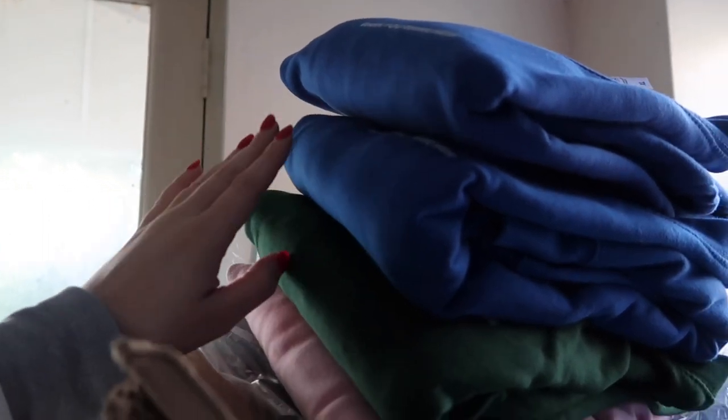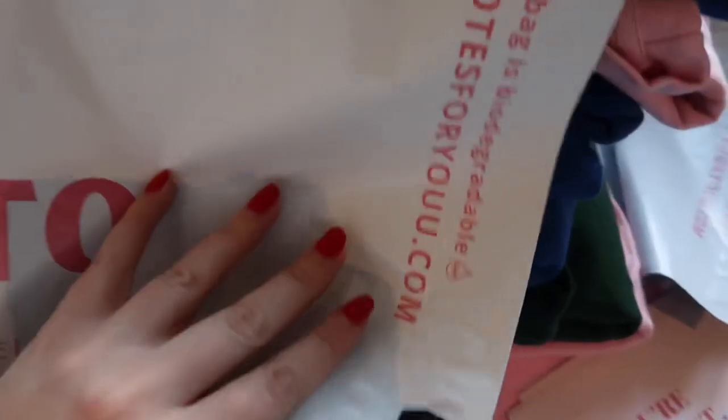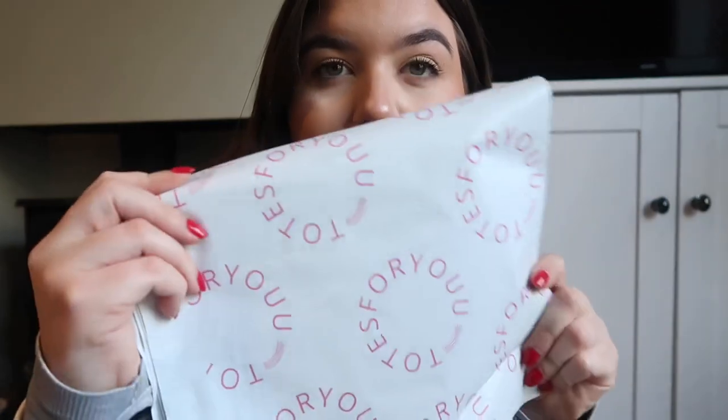These right here are our mailing bags. They say 'create a life you can't wait to wake up to,' with our Instagram and website on there. They're customised and also biodegradable, which is great. These are our current thank you cards — they say 'you're the best' and on the back there's a little note from me just saying thank you. We also have these polymailers, which are for smaller orders because they're slightly smaller in size.